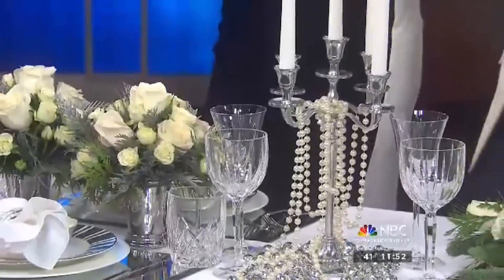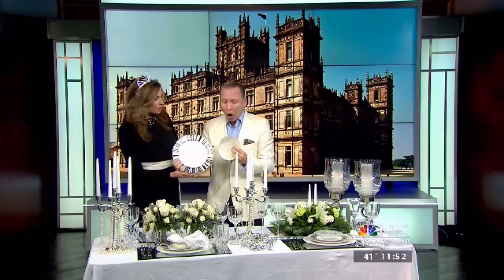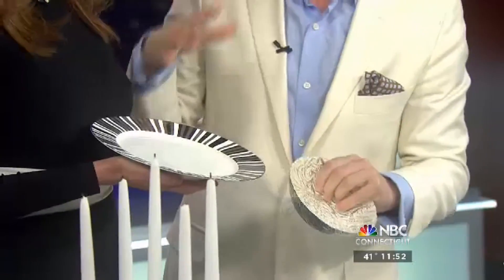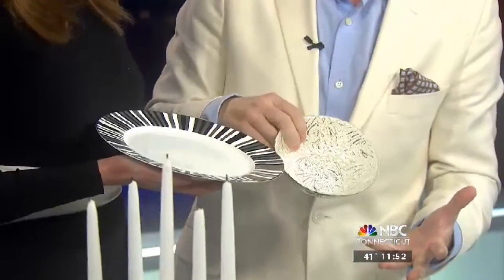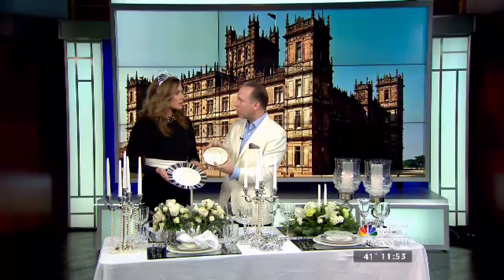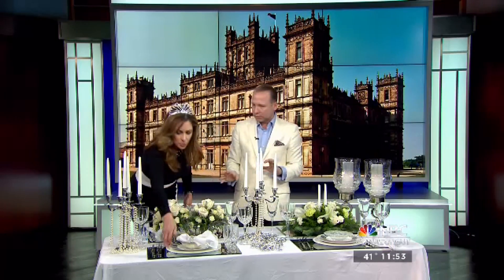I'm always HomeGoods happy. Every time I go there, I find great items, very inexpensive. You find beautiful, different silverware — did you get these at HomeGoods? All from HomeGoods. You could really afford to do a very festive table for whatever the occasion. And don't be afraid to mix and match. People often make the mistake of thinking you have to find the whole set. Find different bowls — as long as they have the same color tones as the plates and chargers, they all work together.